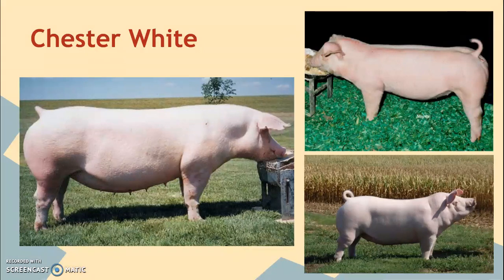That is all we're going to talk about as far as swine breeds go. We'll talk about poultry breeds in the next video.